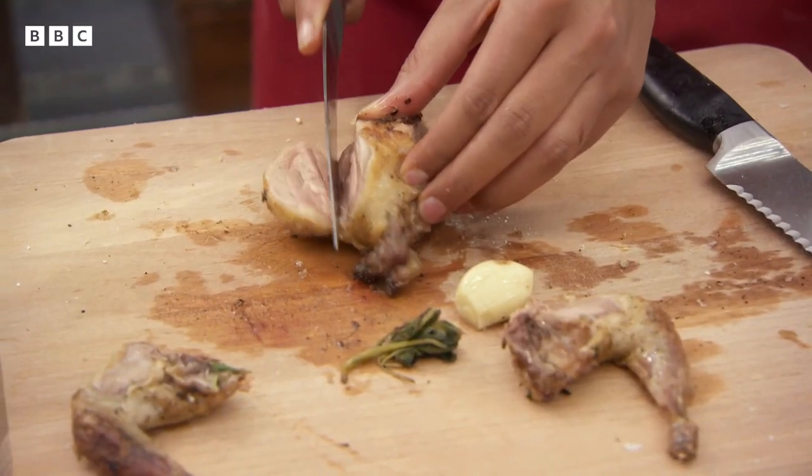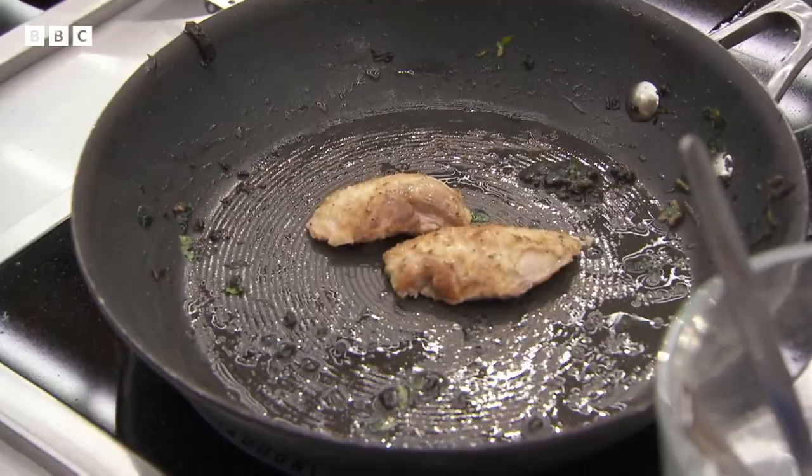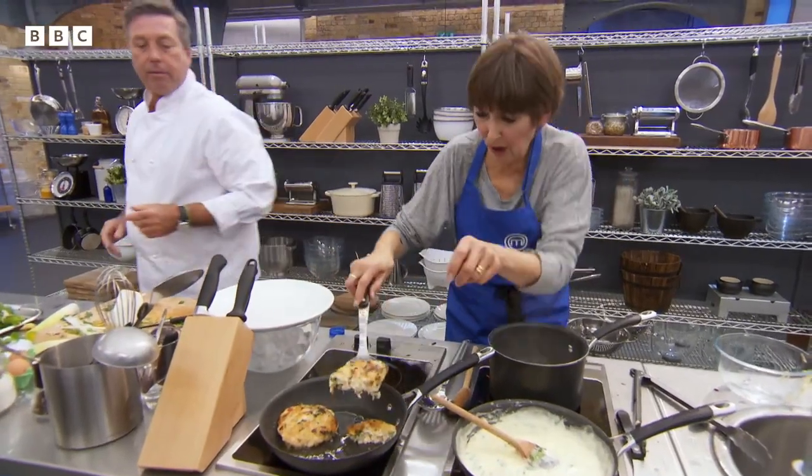One cook notices their quail is a little bit pink inside and considers whether to cook it a tiny bit more or leave it pink. The other confirms theirs is cooked through.